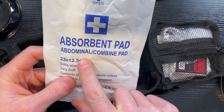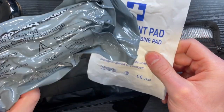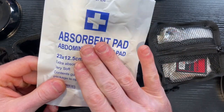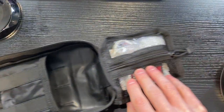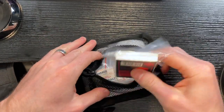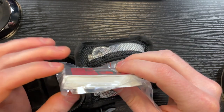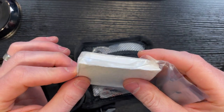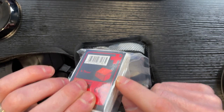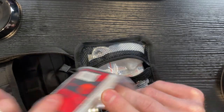They also included an ABD pad. These don't do as well as the trauma dressing for major bleeds, but this is good for a medium to minor bleed — they actually absorb pretty well. Up here they have all your little basics: a bunch of compressed gauze pads. I'm not sure exactly how many are in here, but they packed in a lot. These are essentially 2x2s, all compressed down and vacuum sealed. 2x2s are useful for everything — small nicks, scrapes, cuts — you will use these all the time.